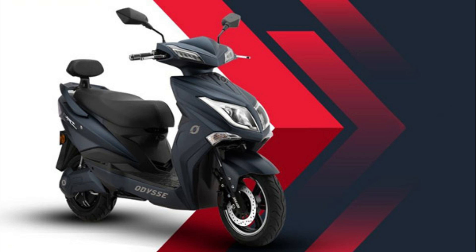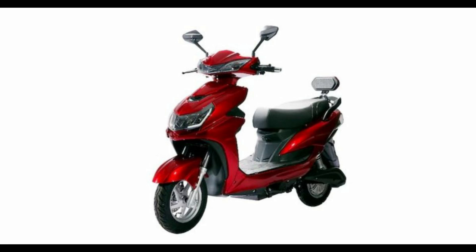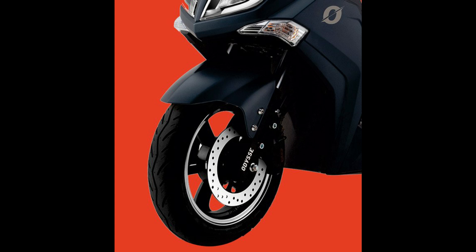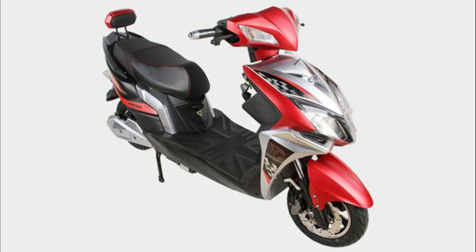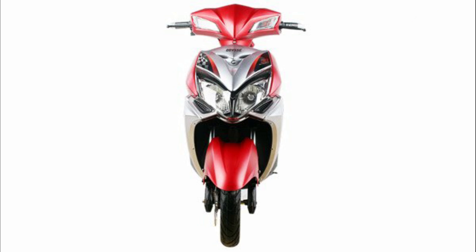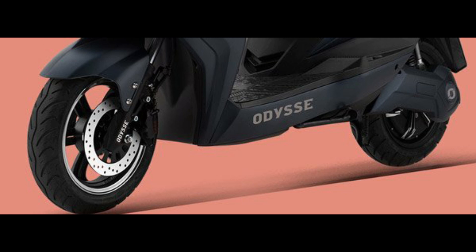The vehicle has a top speed of 25km/h, which is why you can register it without a license. You can buy the battery in two types: one is a standard option and another is a 1.25kWh lithium-ion battery option.